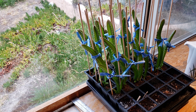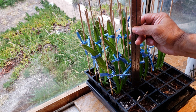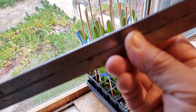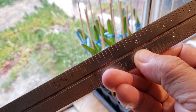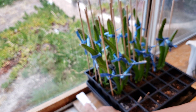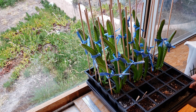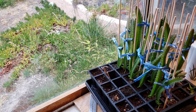And this is what they look like as of today. If I measure the tallest one, it's about eight inches.